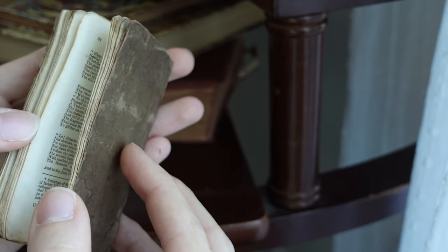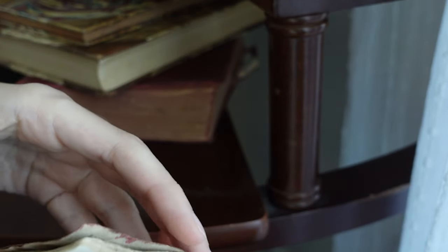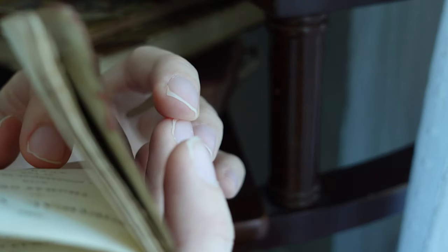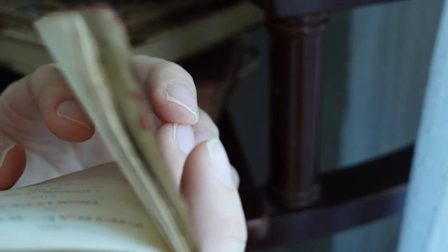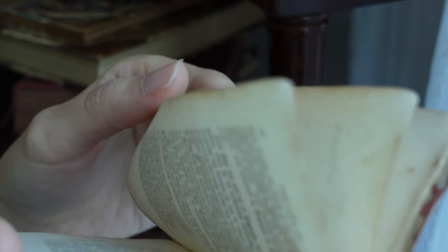The other thing to look for is the type of paper used. A lot of times they'll use laid paper, which has a certain vertical and horizontal linear pattern. But this one is just wove paper, which is the other kind of historical paper, and there's really no pattern. That doesn't mean it's not quite old — you kind of have to see how the paper is aging and check the stain marks and things like that.